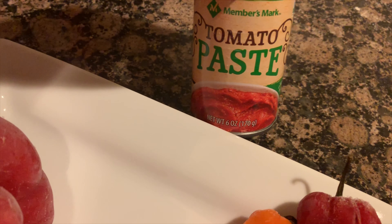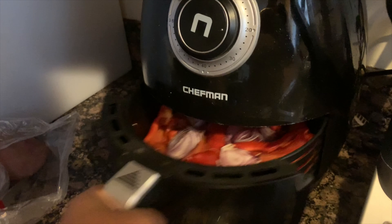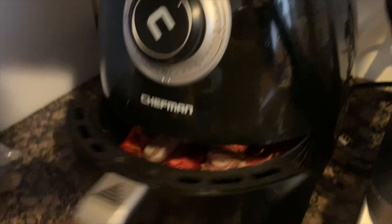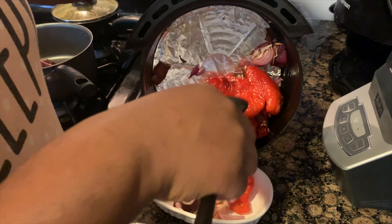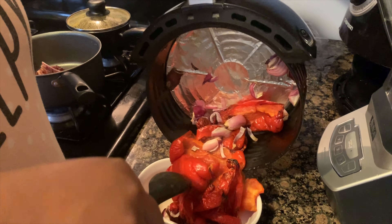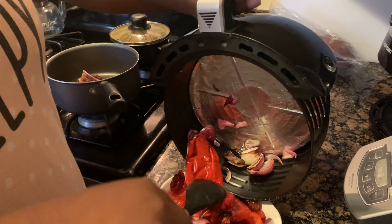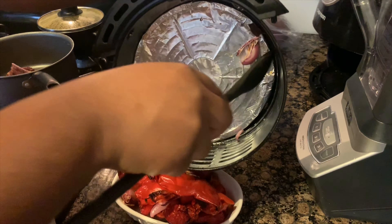What I'm doing here is roasting my bell peppers, onions, and habanero. Put them in the oven or air fryer for about 10 minutes and then we'll check on it. After 20 minutes, this is what it's looking like. Now I'm just putting everything in a bowl and letting it sit because I don't need it right now.